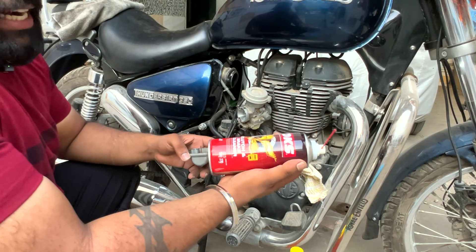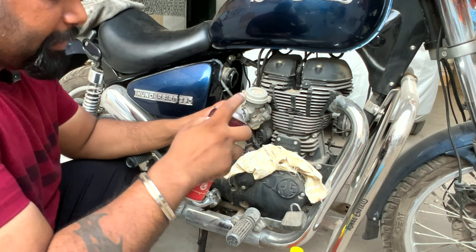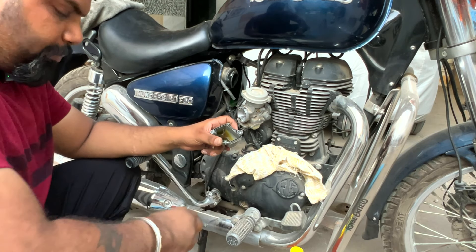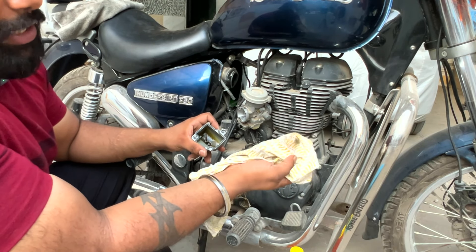Now I am using OKS clutch and brake cleaner. A carburetor cleaner also works. You can also clean it with petrol, but this spray works very well. Just spray it and brush off the dust — the dust is now loosened and coming off.